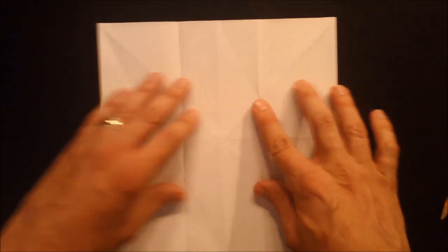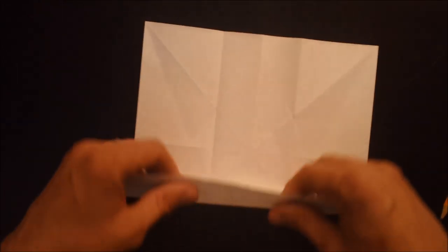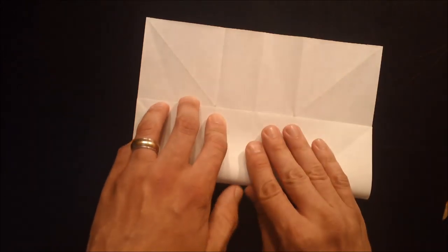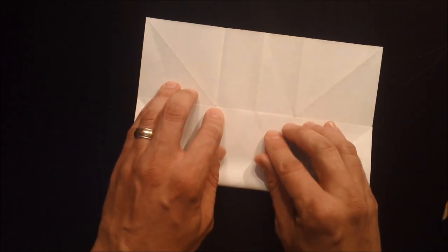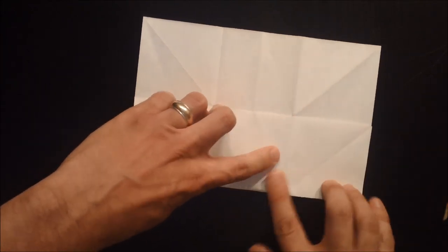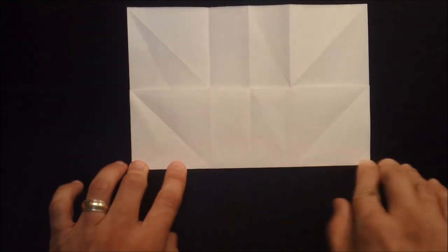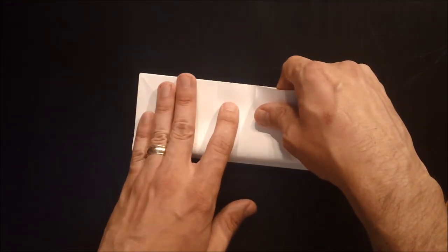Open the paper up and do the same thing going the other way. So we've taken care of our division of three, but we have three more divisions of two. I'm going to leave it up to you to fold those because that's pretty self-explanatory — you just fold each panel in half, then in half again, and in half one more time. The thirds is really the only tricky part.